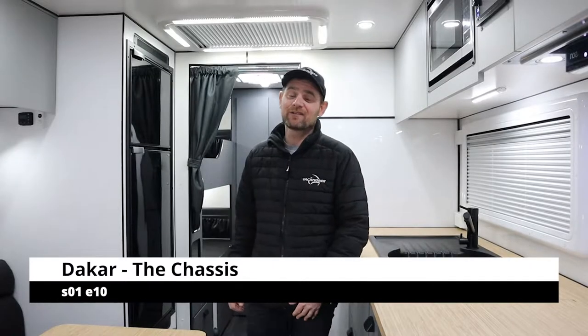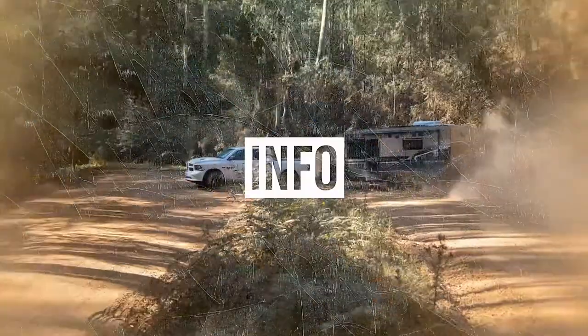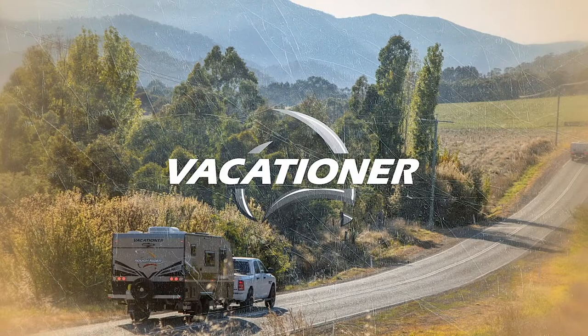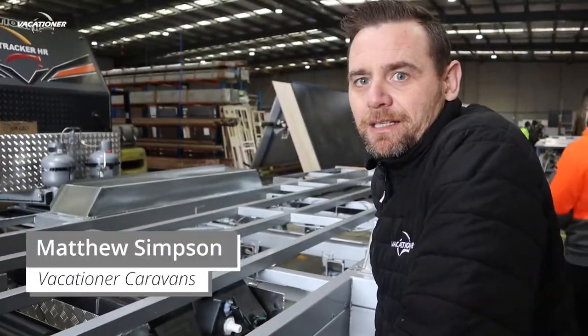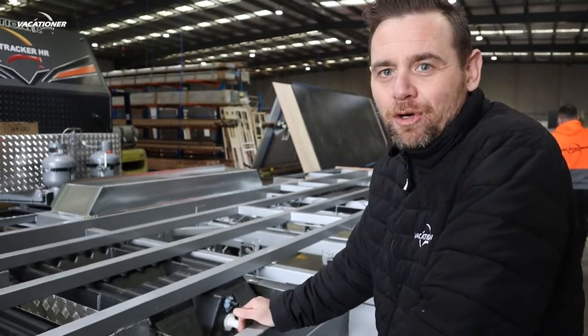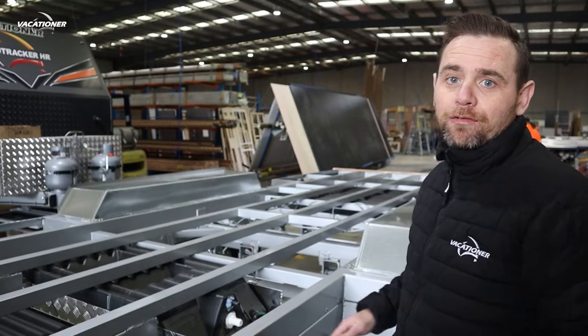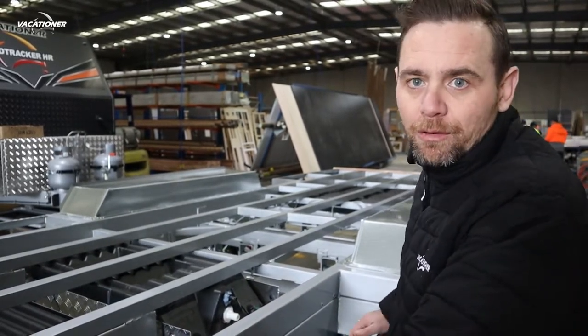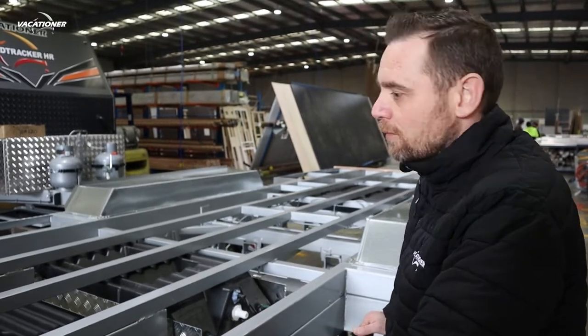Hi, welcome to Vacationer Caravans with Insider Info. G'day guys, Matt from Vacationer Caravans back with Insider Info. What we've got here is a chassis of one of our Dakars, so come and I'll run you through a few key points that we do here on our chassis.